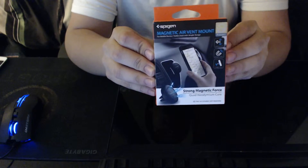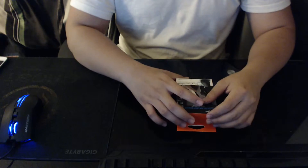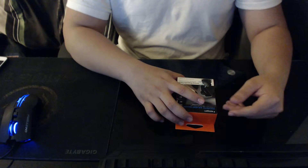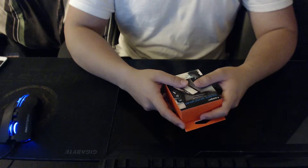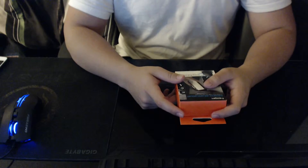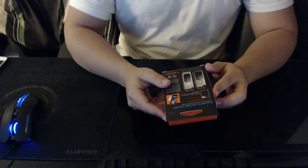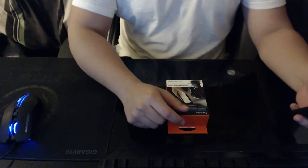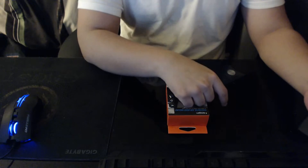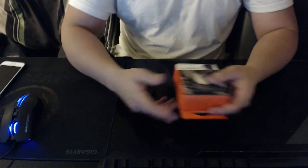Basically this is just a little mount to put your phone on and act as a car mount, so you can use it for GPS or for hands-free phone calls, or whatever the case may be, in case you don't have a car that can sync up with your phone using Bluetooth or something fancy.